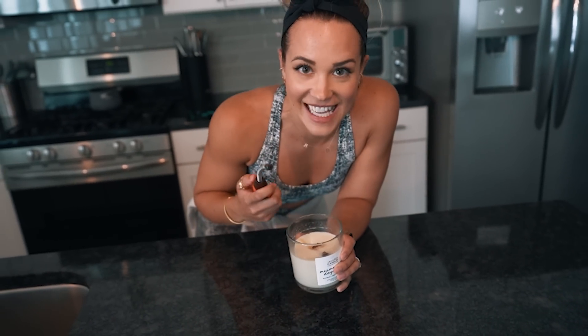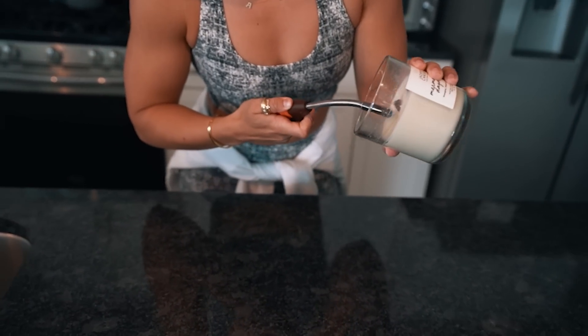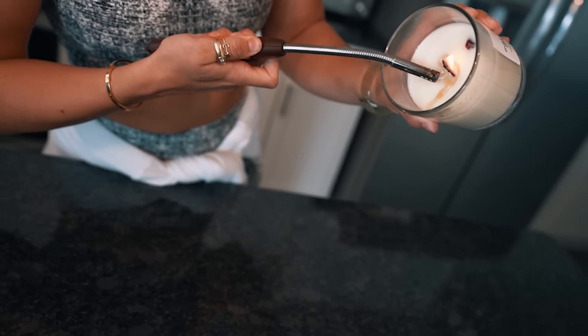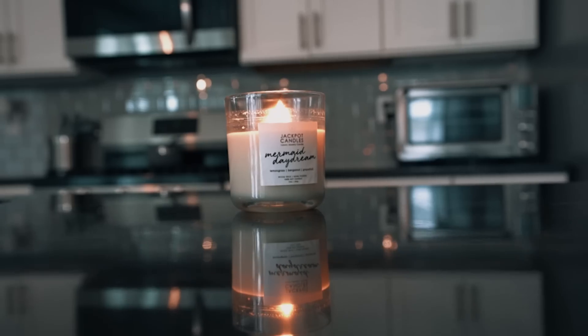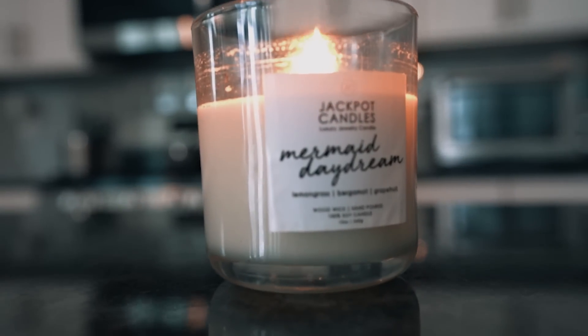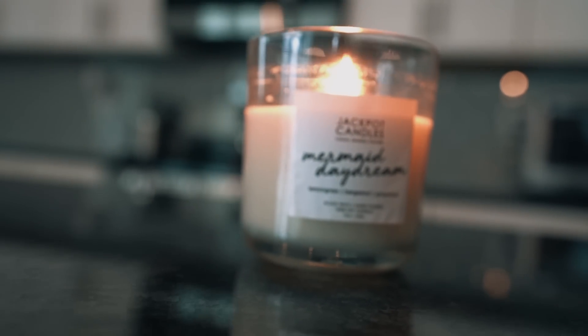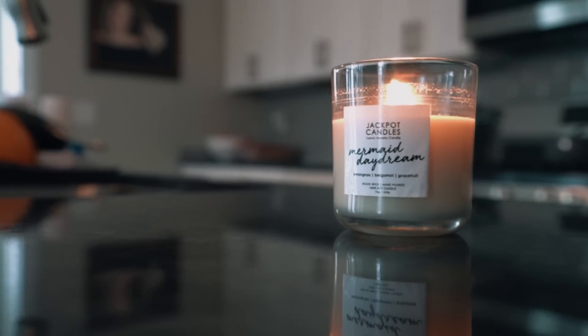This is what I'm talking about, guys — it doesn't light very well. But the candle is lit.